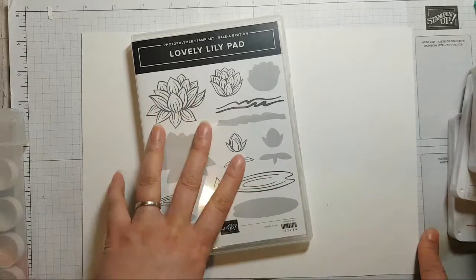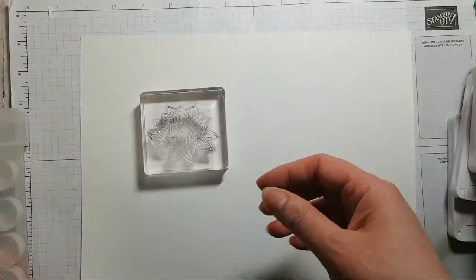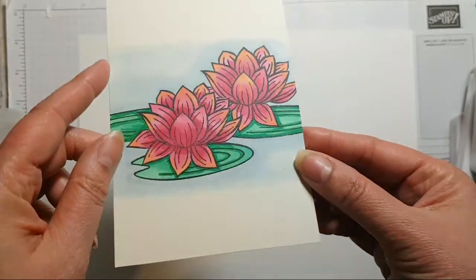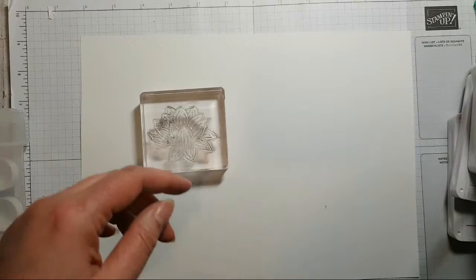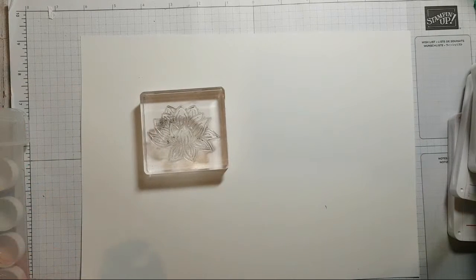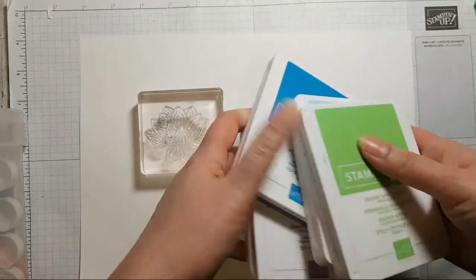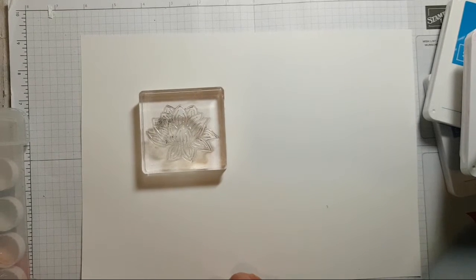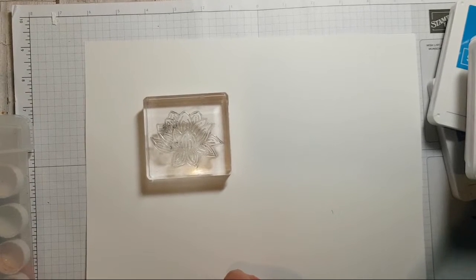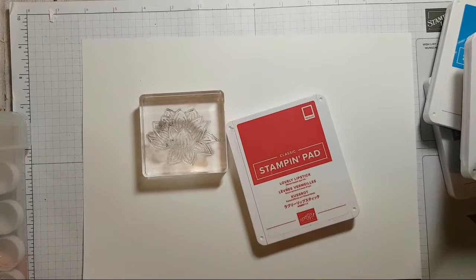This is a new one that's just landed on my desk. I had a little play with it this afternoon, did some coloring and masking to show how you can mask things off. I thought it would be nice to do a bit of a one sheet wonder with it. I'm wondering whether to use a bit of Lovely Lipstick to stamp the lily pad itself rather than going for black.